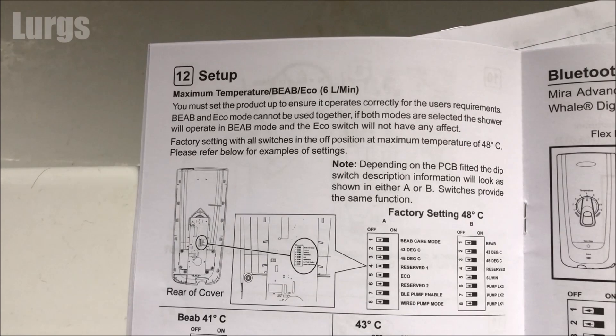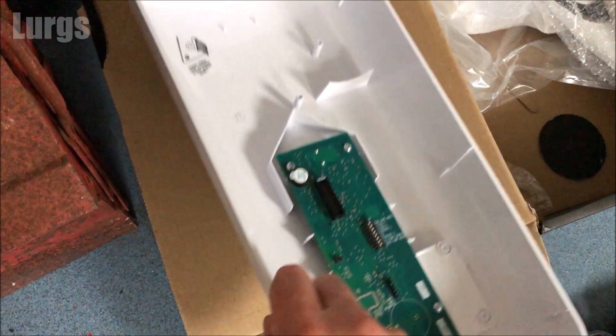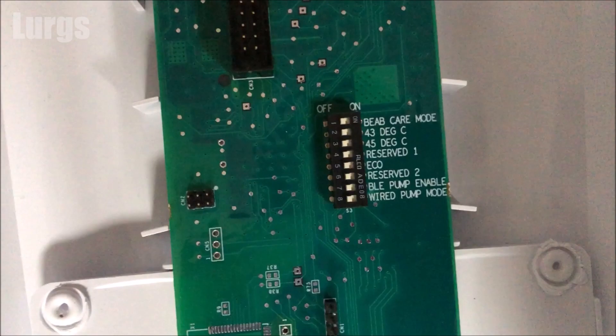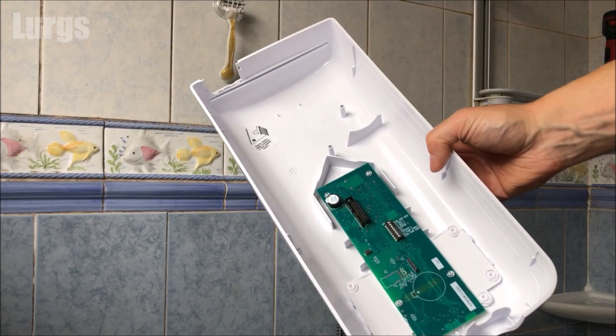You can set the maximum temperature for the user, but the factory setting is 48 degrees centigrade and I'm just going to leave it at that. You can adjust it by flicking the switches on the inside of the front panel — that's where the switches are that you can adjust for the temperature. I'm just going to leave them as they are. Now we're ready to put the front panel onto the shower.